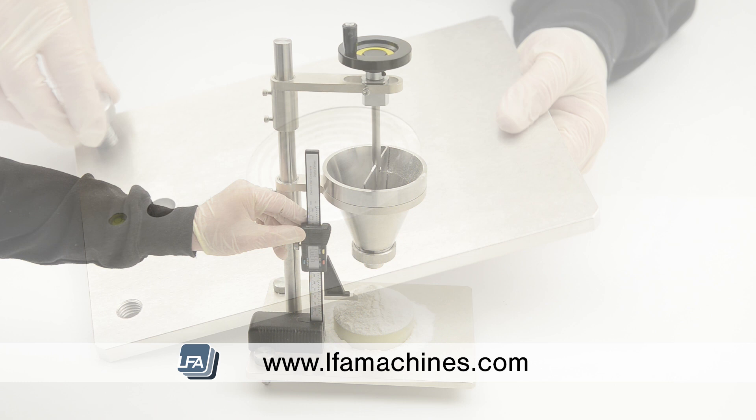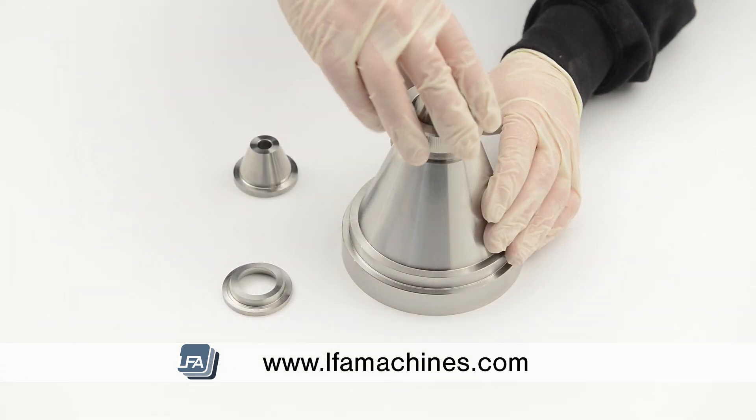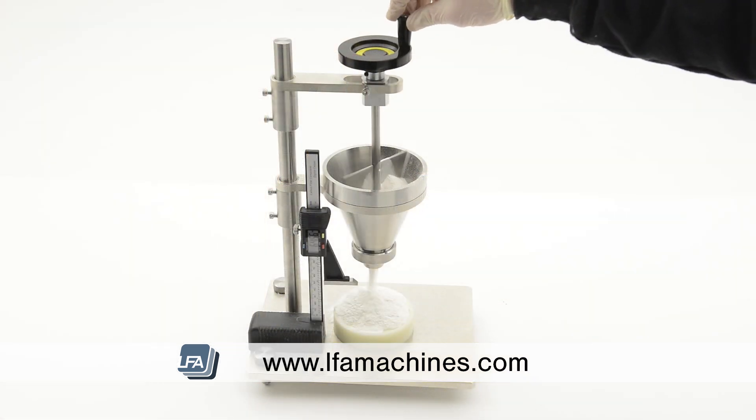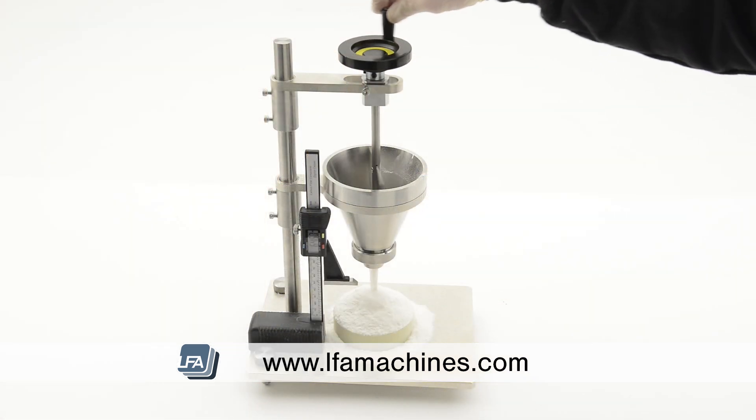Simple design and easy to construct, the LFA ART1 can be set up in minutes and training is minimal. LFA will supply documentation and videos on how to set up and use your apparatus.